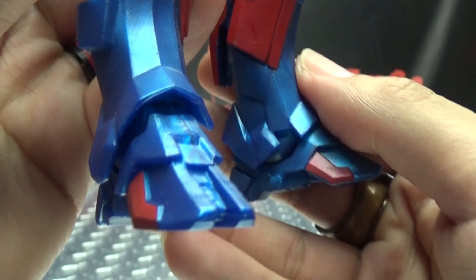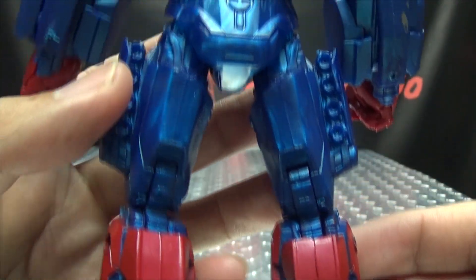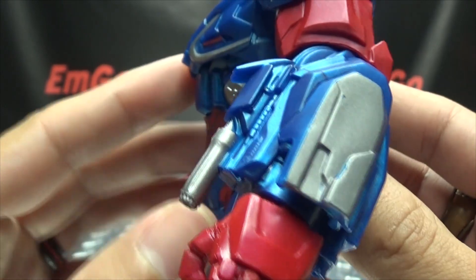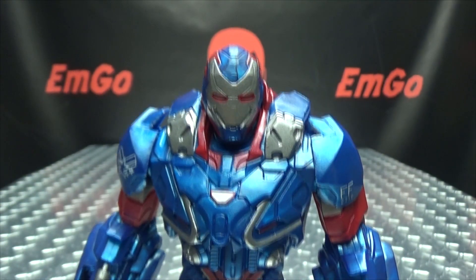Moving down the armor here, pretty nicely done, pretty nicely detailed. Moving up the back, you get some bits picked out in silver there. Got some guns — look at all those guns. Looks pretty cool.